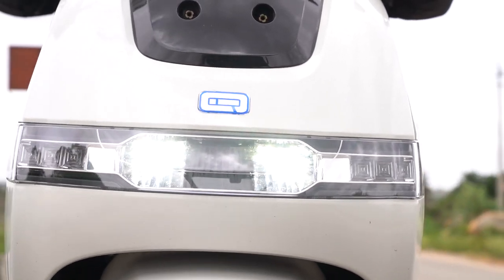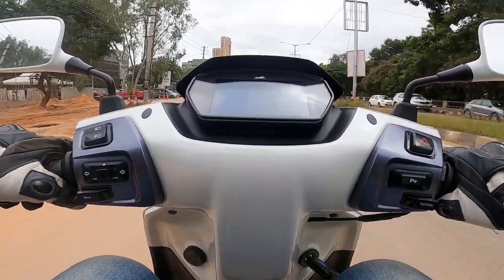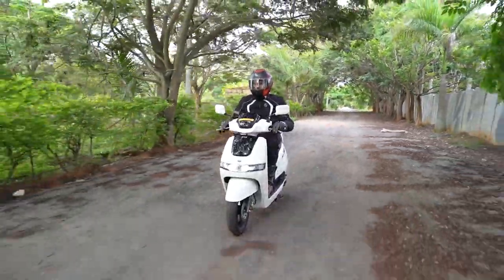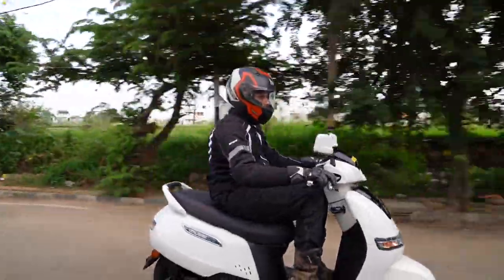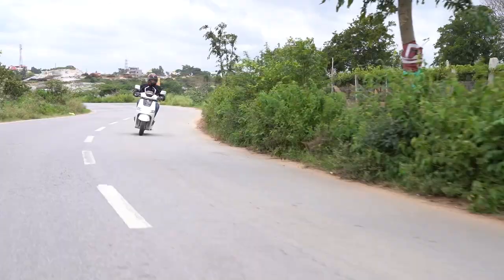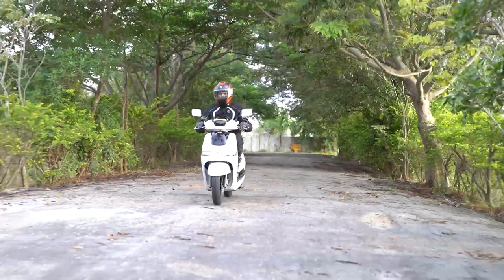Even with just that much charge left in the battery, the TVS iCube did speeds very close to the top speed claimed by TVS and that is some commendable performance, as most electric scooters cut off as the battery level drops really low. We switched back to eco mode and found that the remaining range jumped from 14 kilometers to 19 kilometers. Until 45 kilometers per hour, the acceleration in both modes is just the same, and the acceleration continues to be consistent even when battery levels are low. TVS claims a range of 75 kilometers on a single charge but we managed to squeeze out 80 kilometers on a hypermiling run.